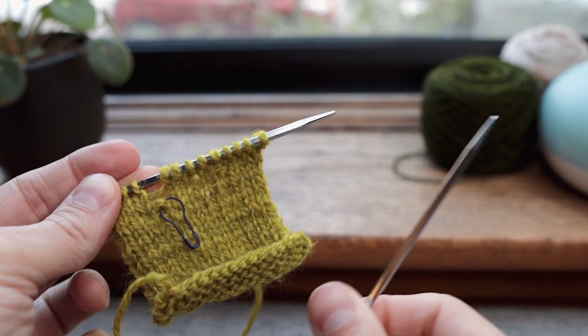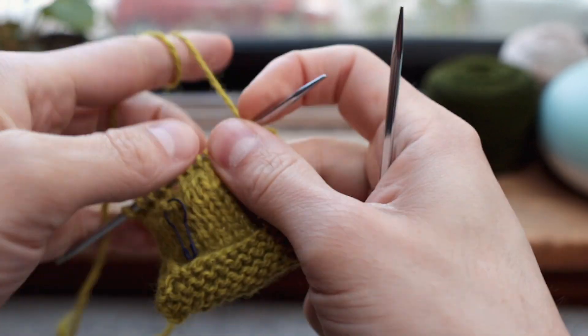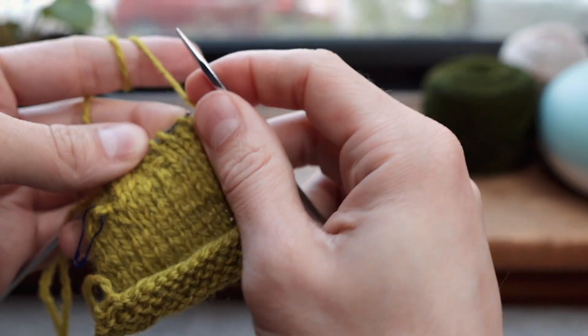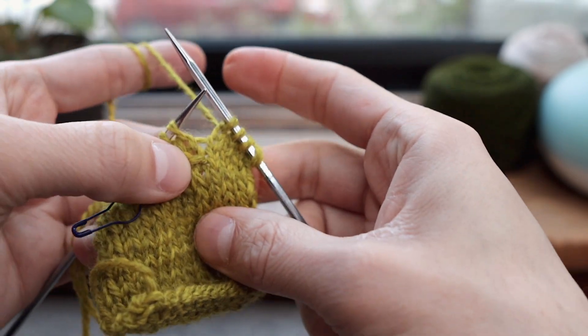You may know how to do this with a crochet hook, but you don't always have one with you, so this is a good technique to know. First let's just get over to the column of stitches with the purl stitch that I want to turn into a knit stitch. I'll just knit my way over. So here we are — here is the purl.